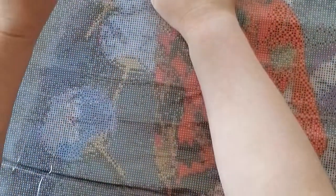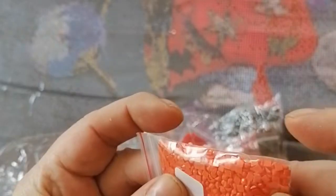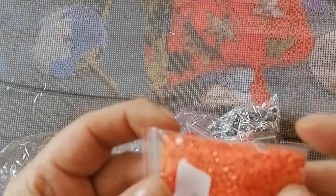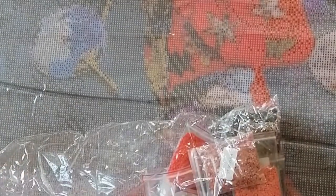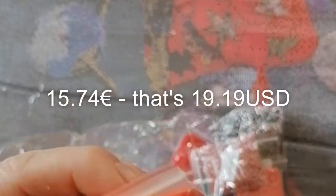If you have seen my video of Flaming June, you will see I'm working on that one right now and the drills are absolutely gorgeous. They are a good size and they are really shiny drills. I really love the quality of their drills, and this painting only cost me 15 euros and some euro cents.